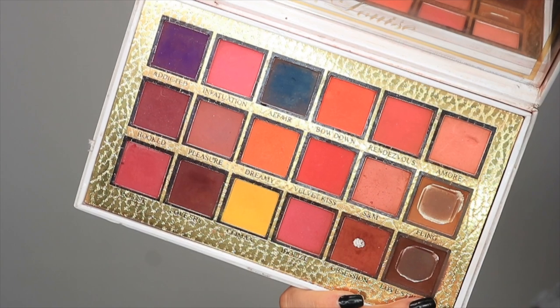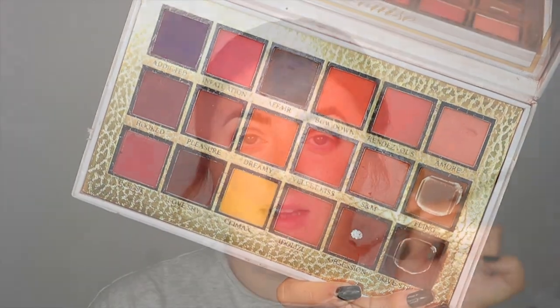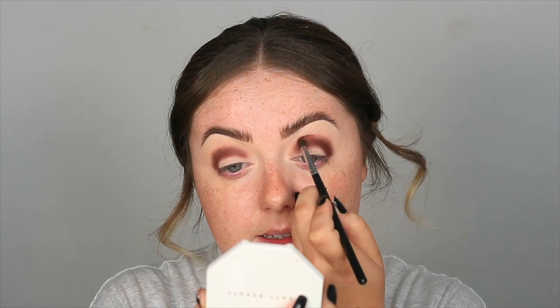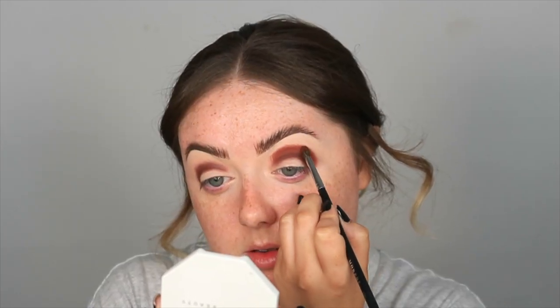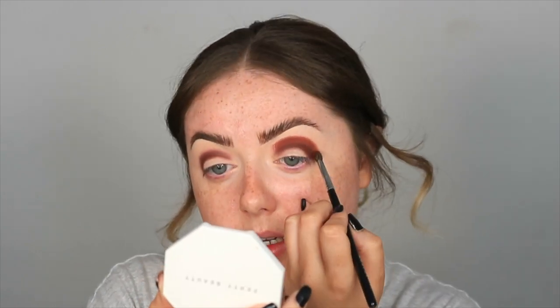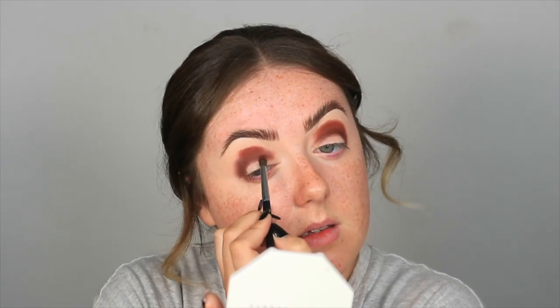Now I'm going to move on to the next lighter shade — Obsession from the same P Louise palette. With a clean M507, I'm going to repeat the exact same thing I've just done with the darker colour, building this up around that darker brown. Now that I'm starting to look like a Disney villain, I'm going to wipe off all the excess product again and just blend that edge.